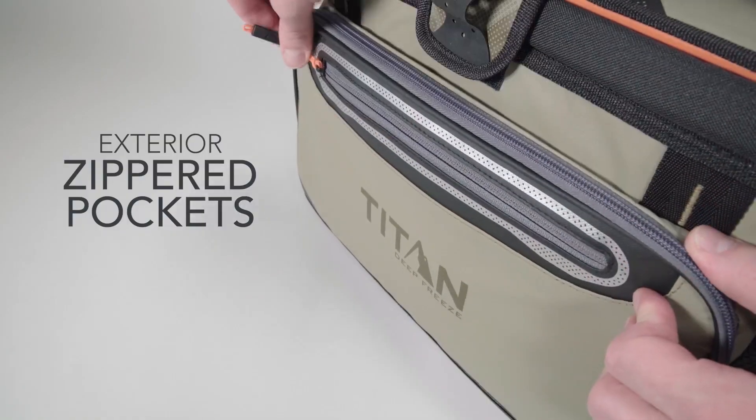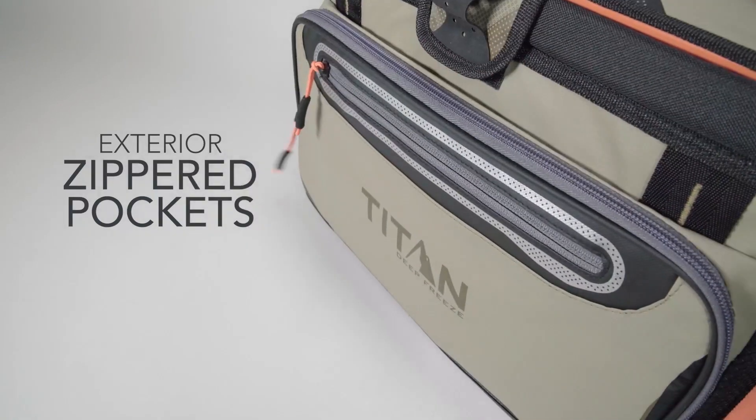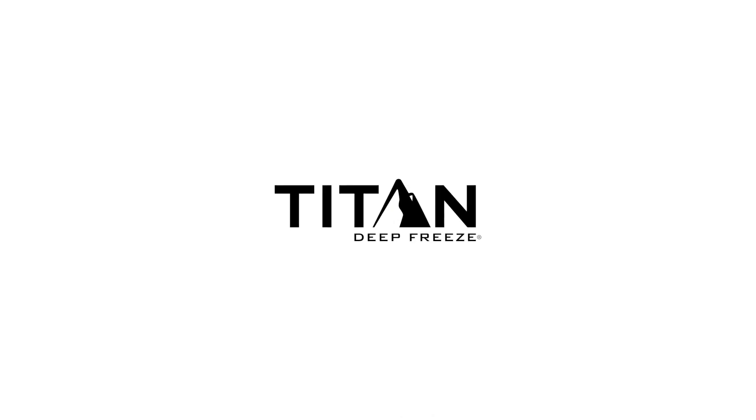On top of all that, there are two insulated front pockets to store anything extra you need for your next adventure. So, when the sun's out, grab your Titan Deep Freeze Zipperless Cooler and get outside.